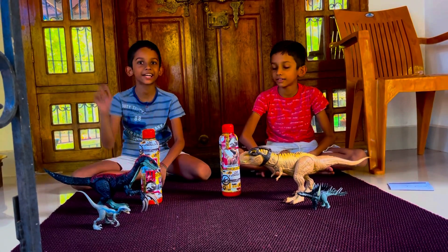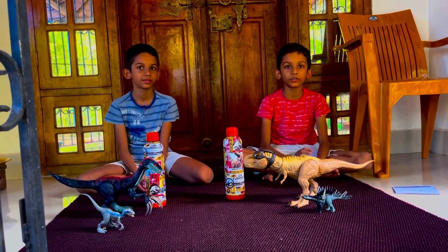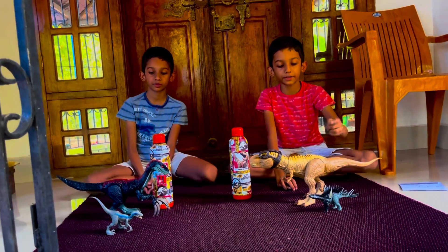Hey guys, Sonic here and Shadow. Today we are going to show you our dinosaur collection. First, let's start with the small one.